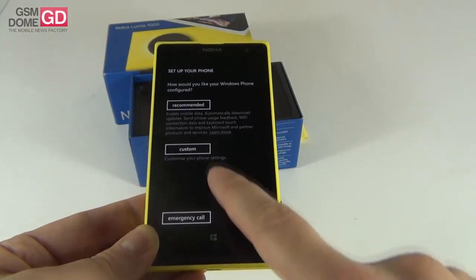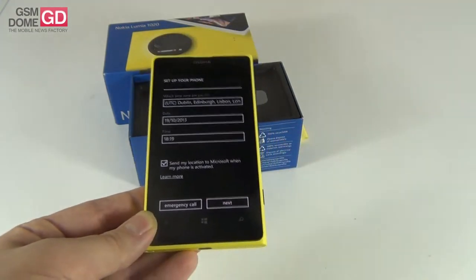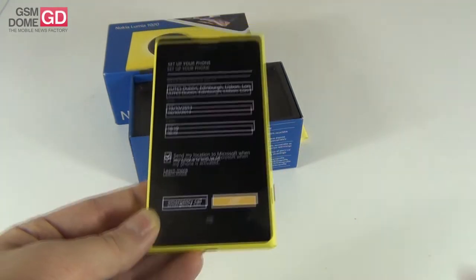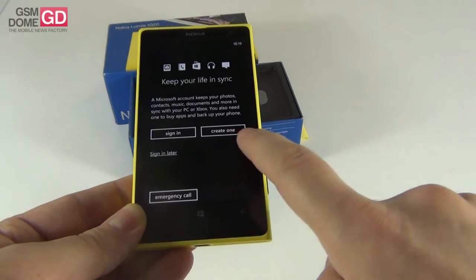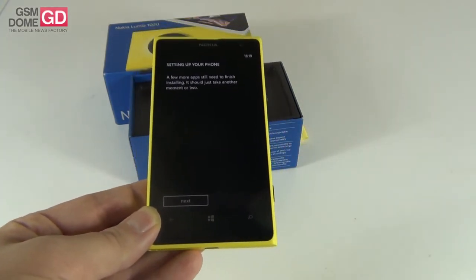We accept the terms of use and you can use the recommended settings to set up the phone. Now it's time to sign in later and we have to wait for the setup process.